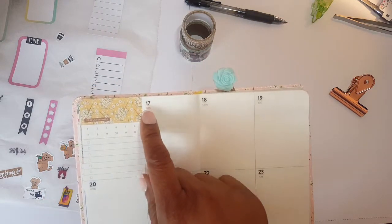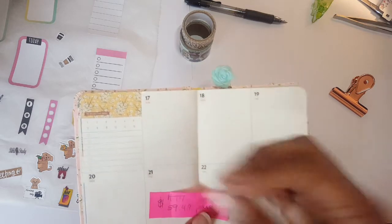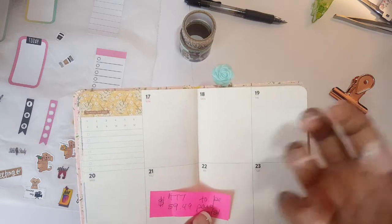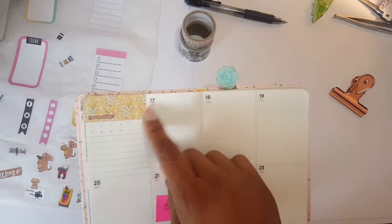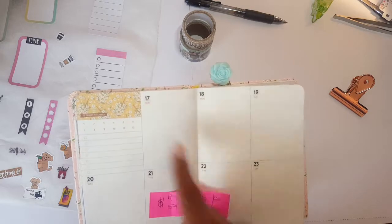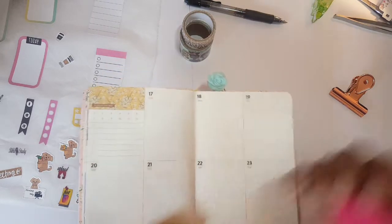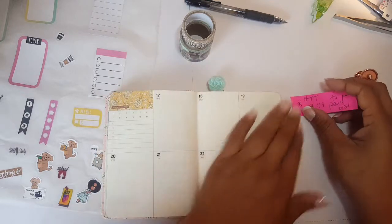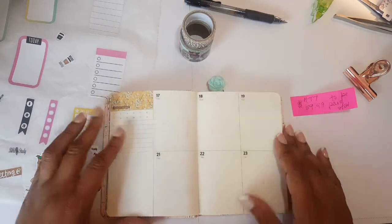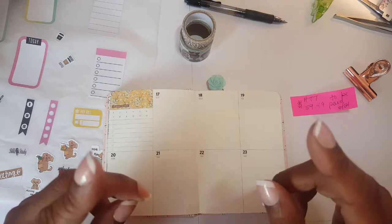The pocket planner has small spacing, and I've already put in the dates. This is a Sunday start planner — I prefer a Monday start, but I'll work with it. It's going to cover the 17th through the 23rd, which is Saturday. Let me go ahead and get this all set up, and I'll come back and show you guys what I have — don't go anywhere!